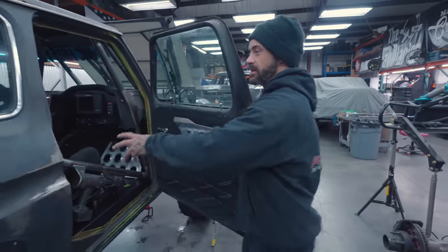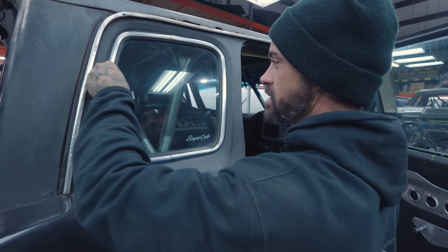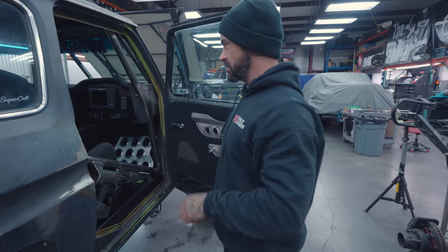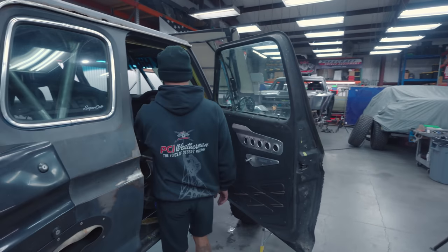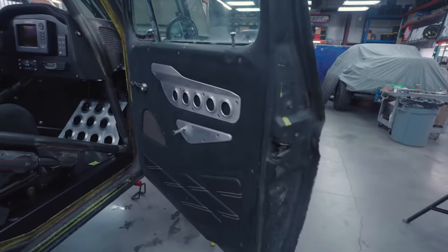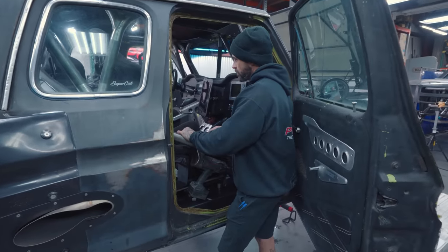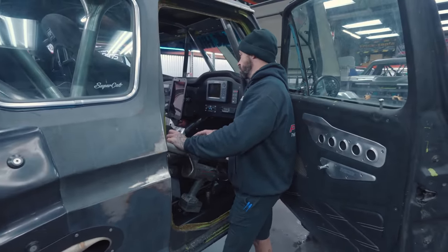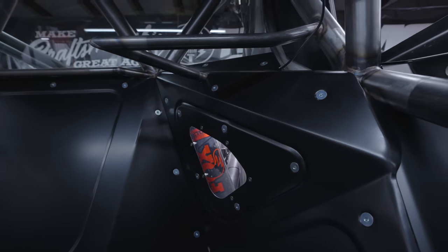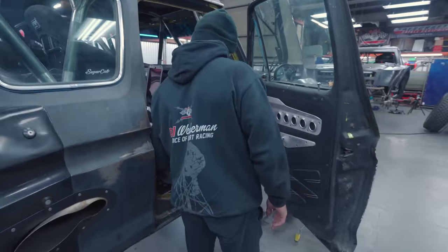Something else to note while we're here is the super cab windows. Eric sourced some period-correct proper super cab windows — they're a sealed deal just like the rest of it, so it's not actually adhesive, it's just a gasket. He scrubbed on them and razor-bladed them and brought them back to life. Door panels are on, everything's finaled in here as far as dash instrumentation, the C-pillar, all the panel work, enclosure work. There are also some cool viewing windows for the shocks back there. Once you put the seats in here it feels so vast and spacious, and then it turns into a cockpit.